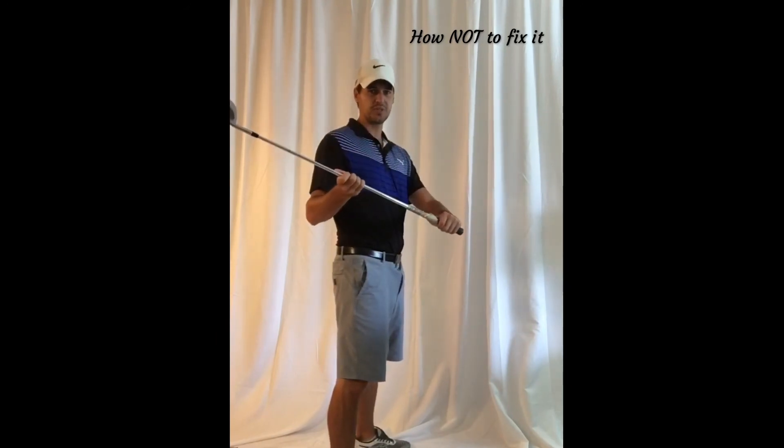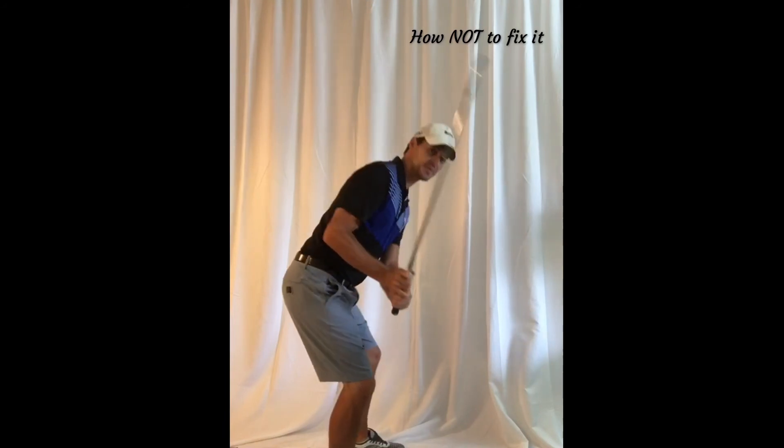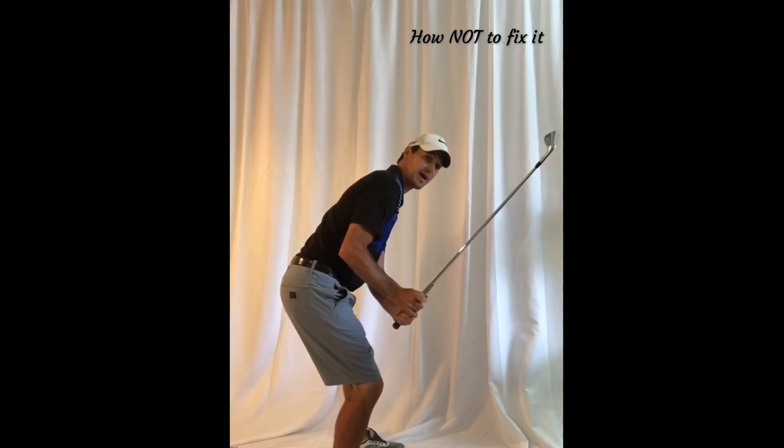But if you don't get into the shallow position, it's not going to do you much good to simply put a box against your lower body and try to keep it there. I can't play functional golf with that club head that far in front that early.